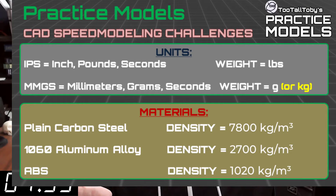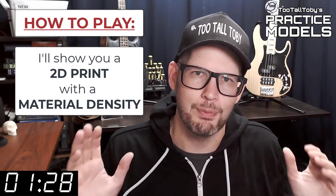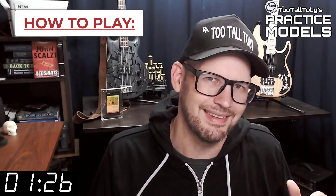So take a moment, grab a screen capture of what's on the screen right now, and be sure that your materials in your library match these properties. Now that you've got those materials ready to go, you're pretty much ready to complete this challenge.